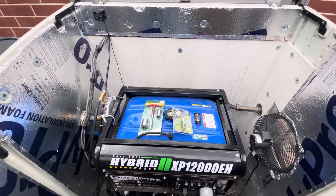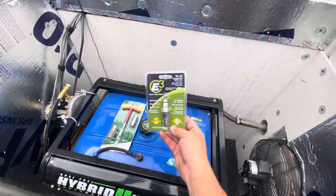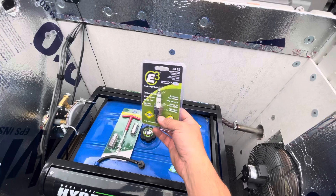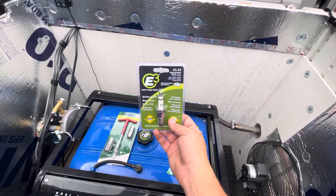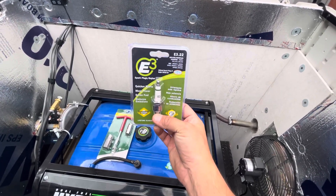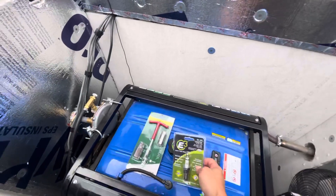Hi generator friends, I'm making a quick update. I found these little gems — I came across them because somebody had posted them on a generator Facebook group that I'm on. I'll probably put that group in the description. These things are pretty cool.